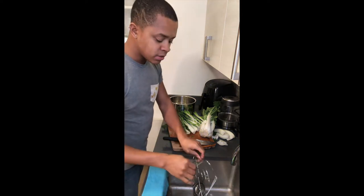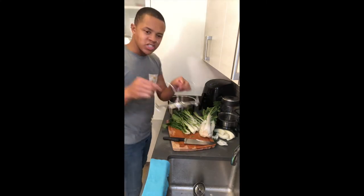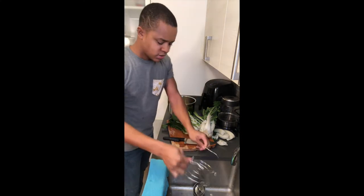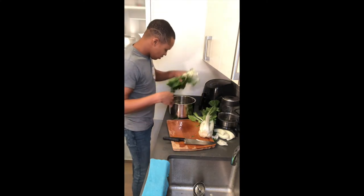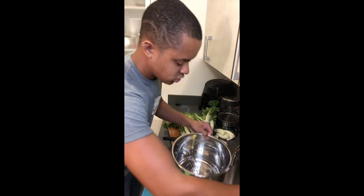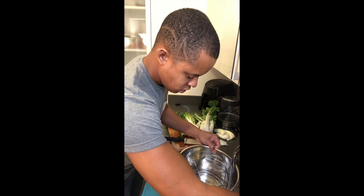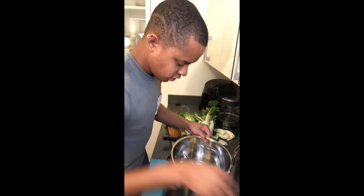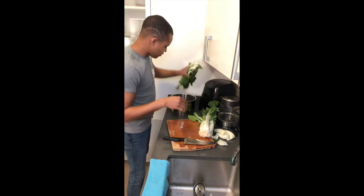We're going to use the Instant Pot to steam these. This is the little basket it came with — I want to get a smaller one because of the holes, but whatever, this is what we have. Put that in there. First off, you want to fill the bottom with some water so it creates the steam, and now put the bok choy in.